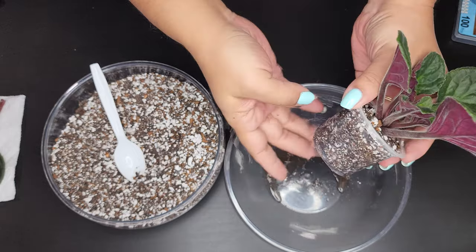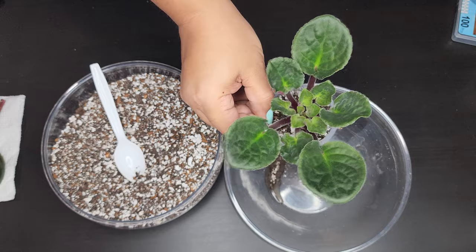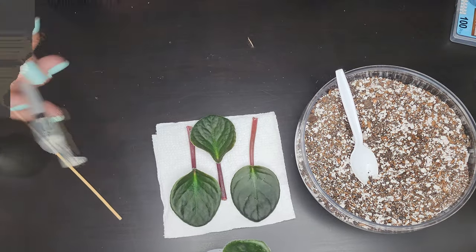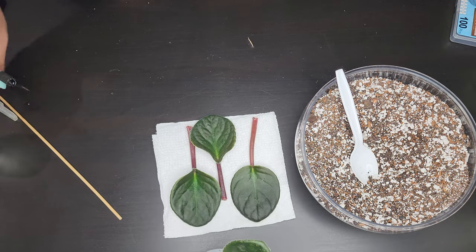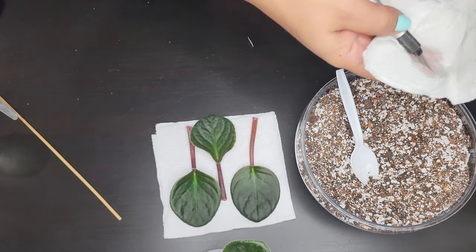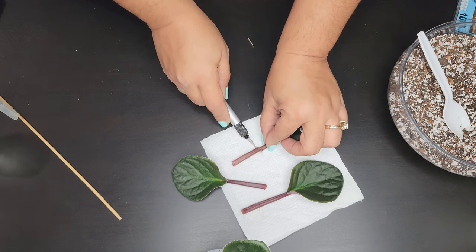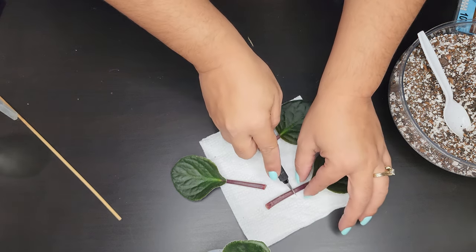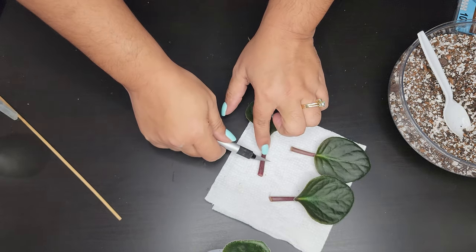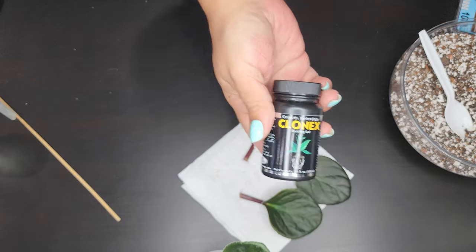Now we're going to work on the African violet leaves. I'm going to show you how I propagate them. You want to use an exacto knife — make sure it is clean and sanitized — and you want to leave about an inch of stem and cut at a 45-degree angle. I like to do it on a clean surface, so I'm using a paper towel.